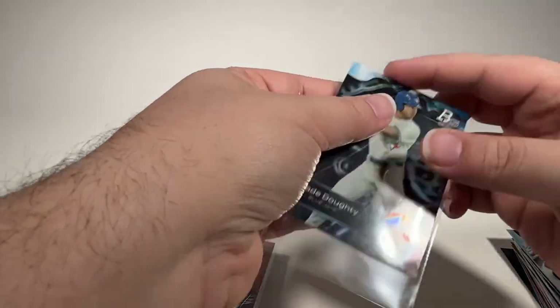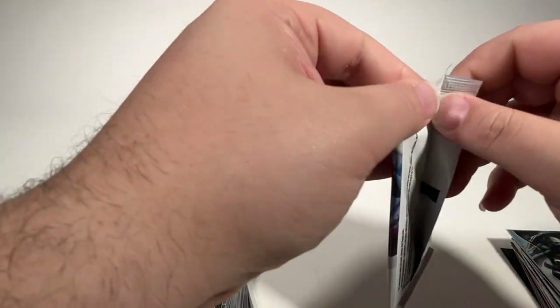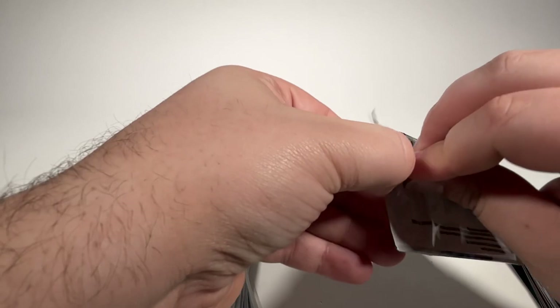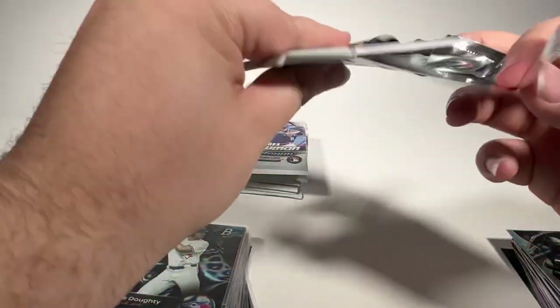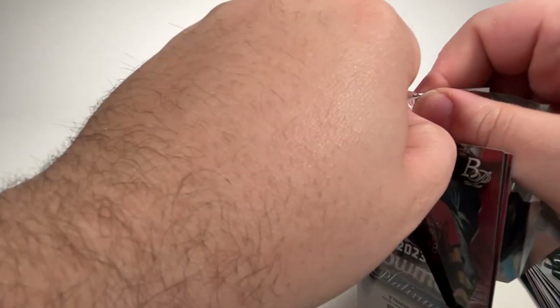And K. Doty, I'll sleeve up because he went to LSU. All right, second half — still looking for one more autograph. We've had one numbered card and, obviously, lots of prospects and rookie cards. We'll see what the second half has in store for us.